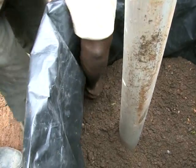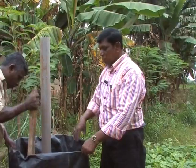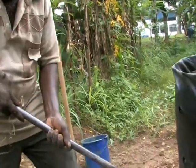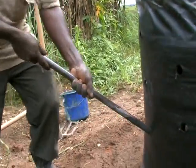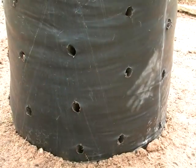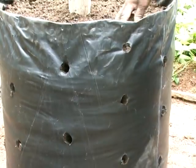We need to firmly tamp it down all around. If not firm, when planting another type of vegetable later, we may have some difficulties. It is in these openings that we plant the seeds. To facilitate rooting, we place these at a slight angle.